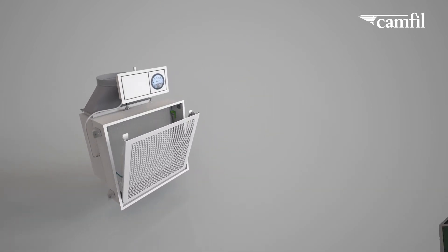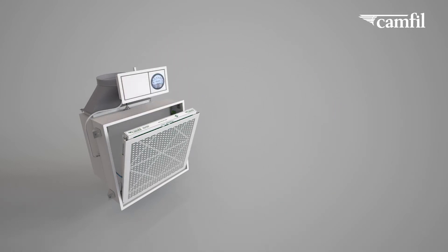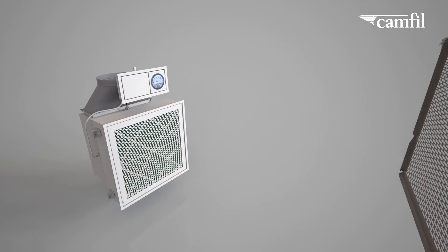The unique grid design allows an easy integration of pre-filters to remove larger particles and protect the HEPA filter.